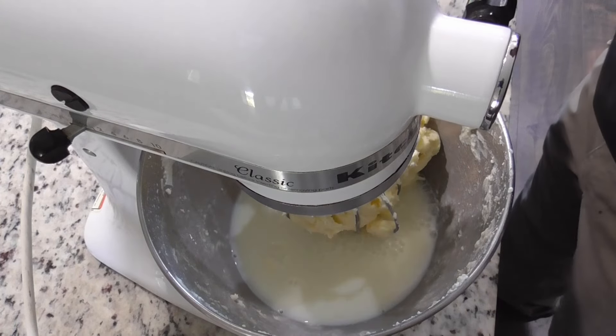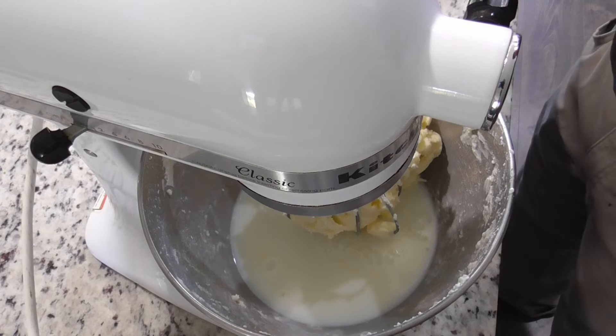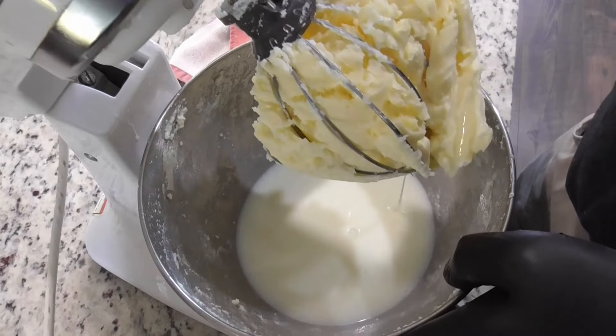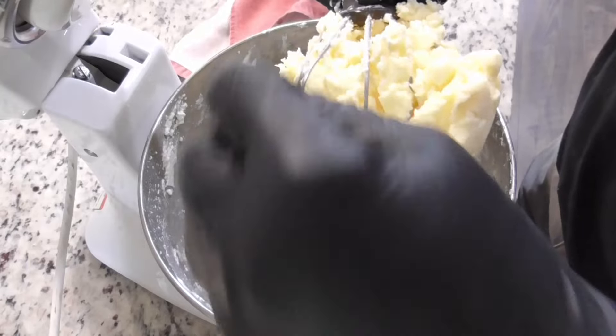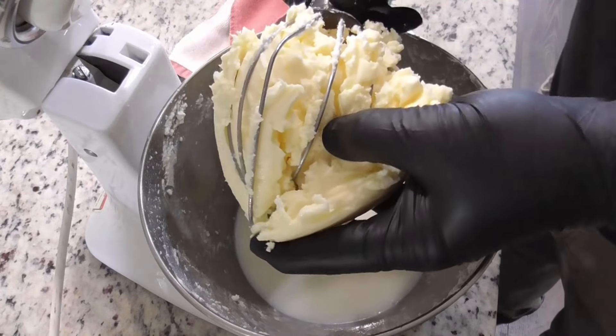Well, we got butter! Let's get this thing out of here and we'll take a look at it. Look at that butter! Ha, dough!